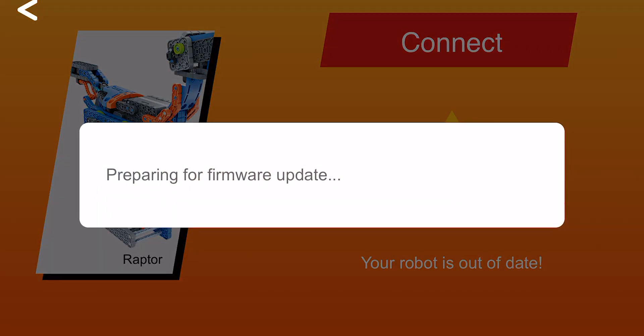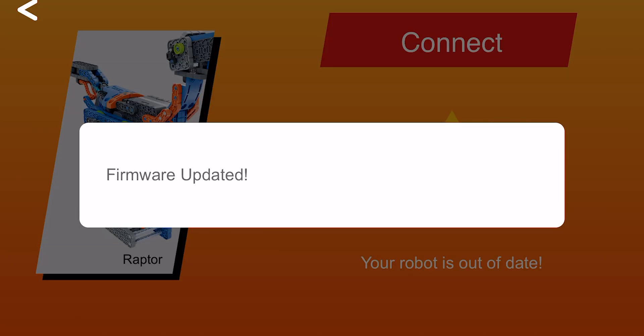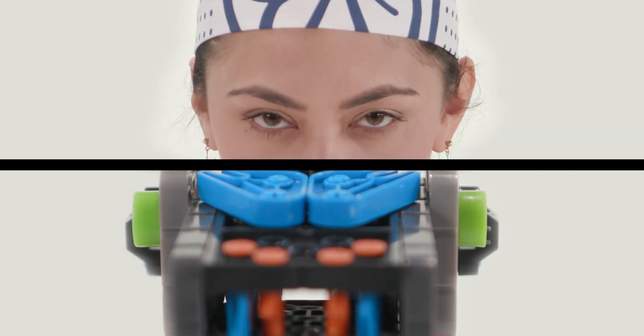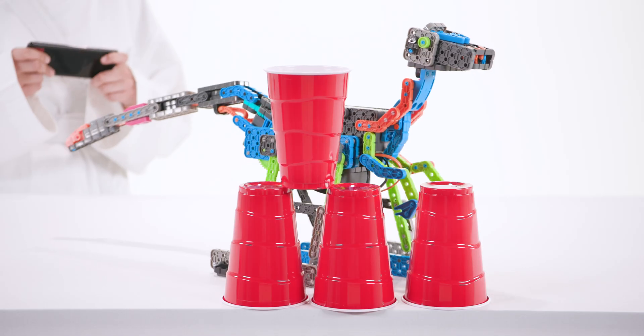When paired for the first time in a while, your grid will be put to the test with an update to ensure that your bot is ready for action. Your device has been paired with your BlitzBot. Now that you've tamed the wild beast, use the directional controls on the face of the app to steer your creation to glory.